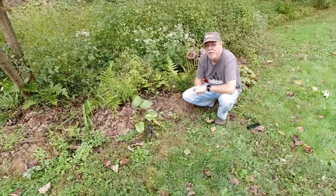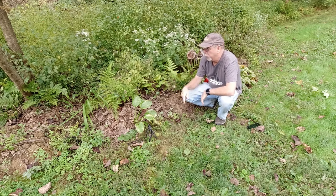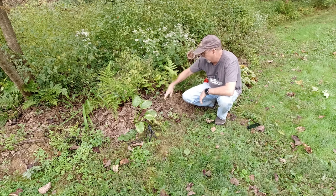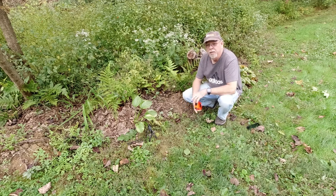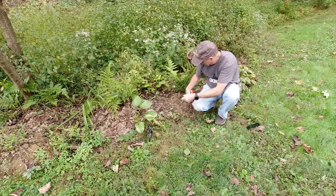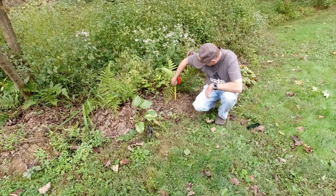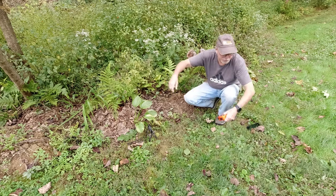Hey everybody, just found I got a mole working in this area. He's got a couple of big mounds right on the edge of our lawn — a couple of my wife's flowers are on the edge. This mound is pretty good size, about six or seven inches tall, so he's been shoving a lot of dirt up here.